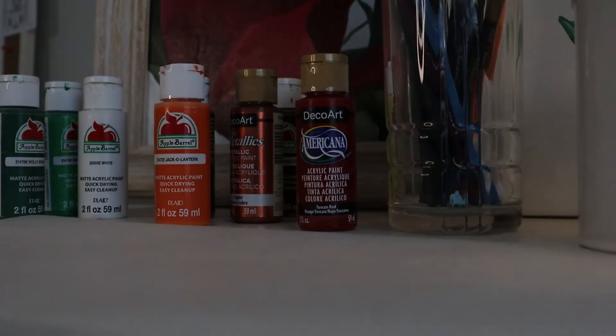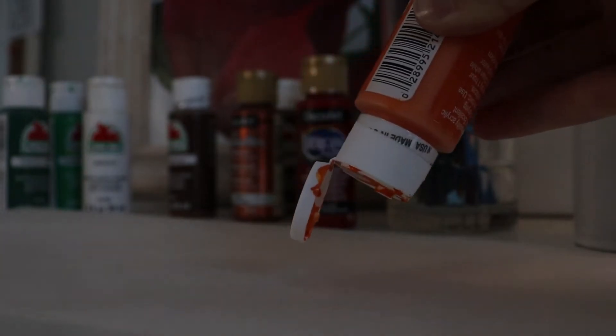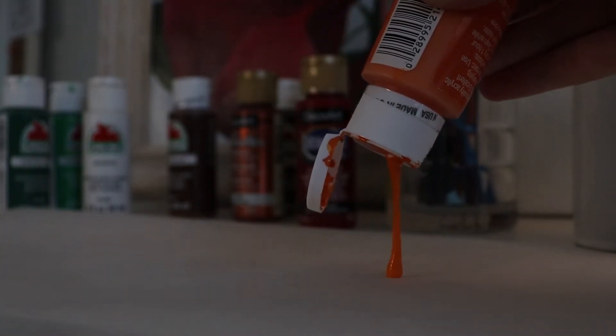Step three, drop the base. For my base color I will be using a mixture of tuscan red and jack-o-lantern to get that dark red-orange color I mentioned earlier.